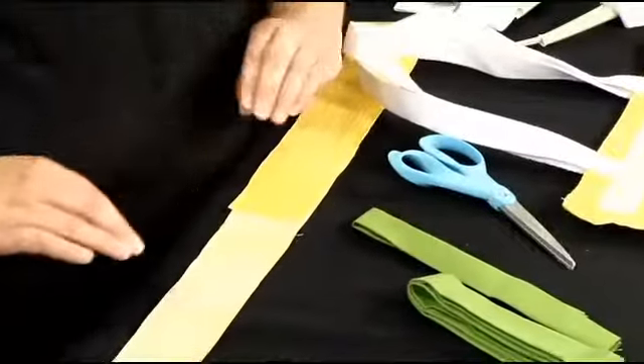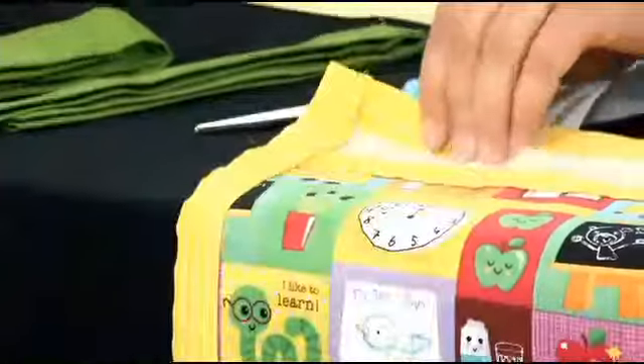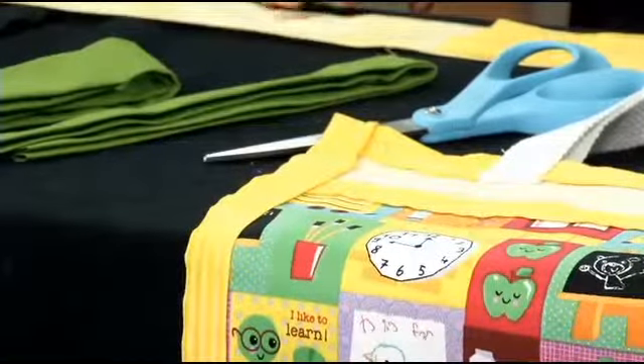There are two ways. So the binding — you're talking about the edges of our tote bag. Yes, and this is just to finish your seams. You can put it on quilts or bags, t-shirts, anything that you're making.